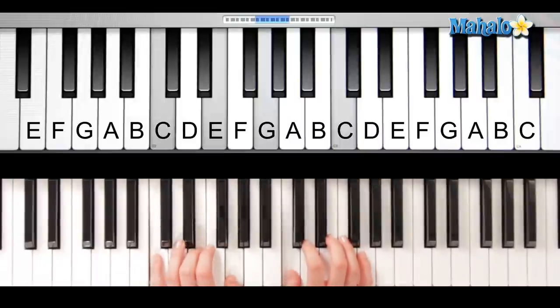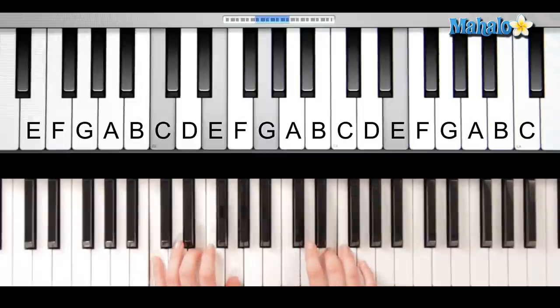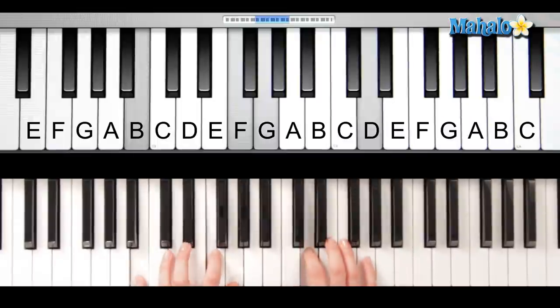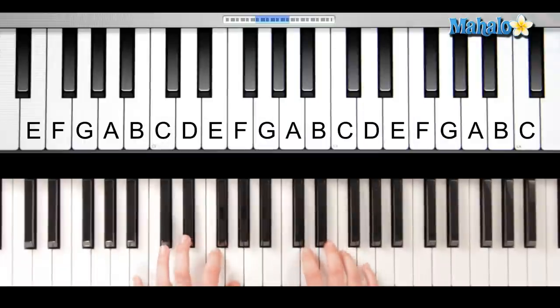And then here we go. Okay, so that was C, G, G, C, C, C, G. And the notes I'm calling out are those chords in the left hand.